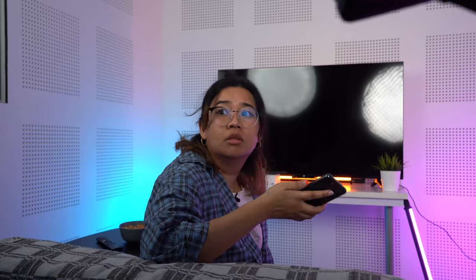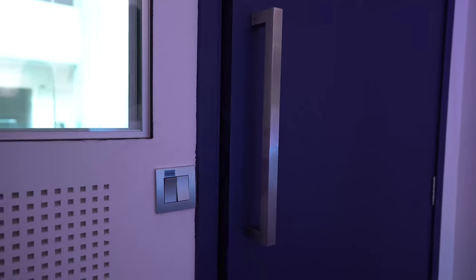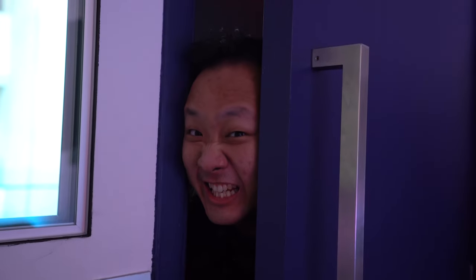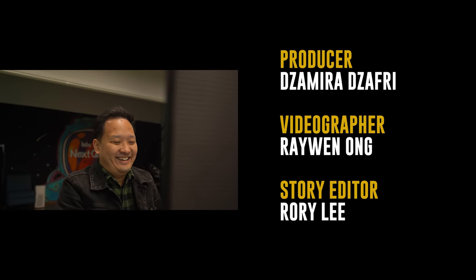What did I say earlier? Stay away from this room! It was a mistake! I'm sorry! Bye!